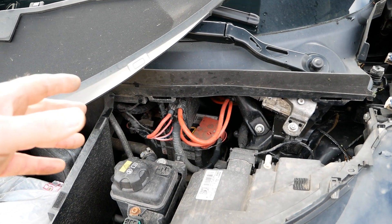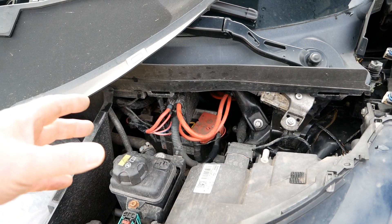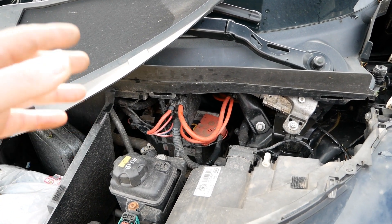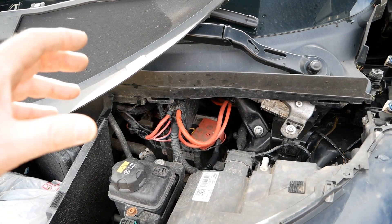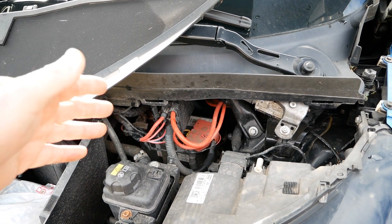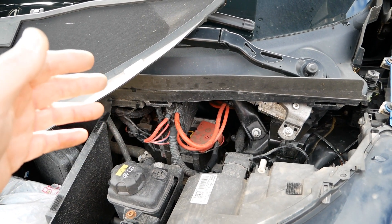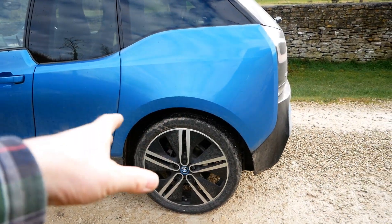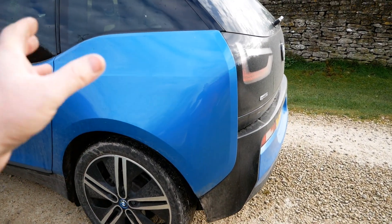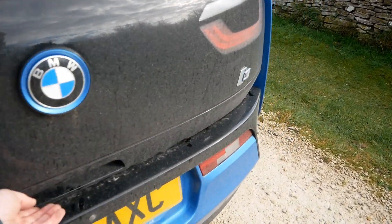With a normal car you'd have an alternator charging the battery while you drive, but with an EV you don't have an engine doing that. So you have a DC-to-DC converter that takes typically 400 volts from the traction battery and converts it to 14-volt DC, charging the 12-volt battery while you drive.